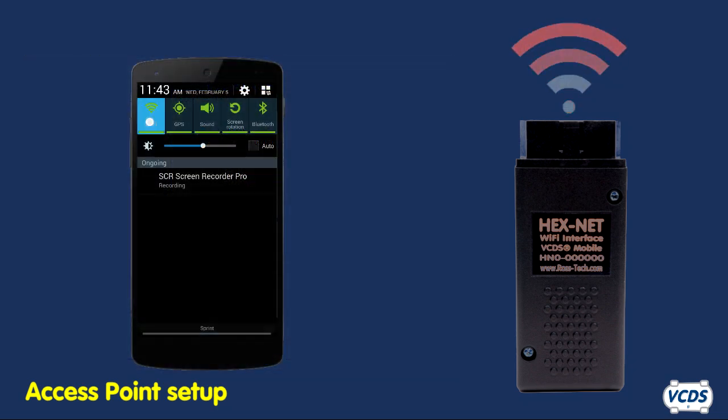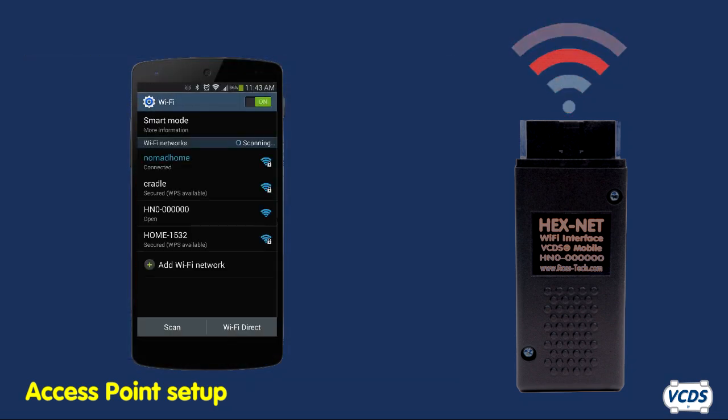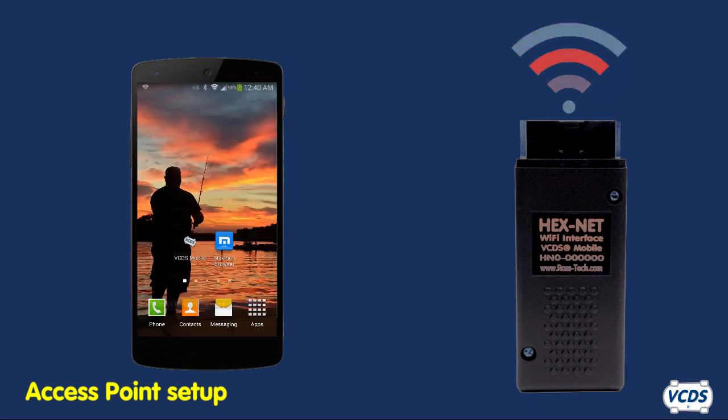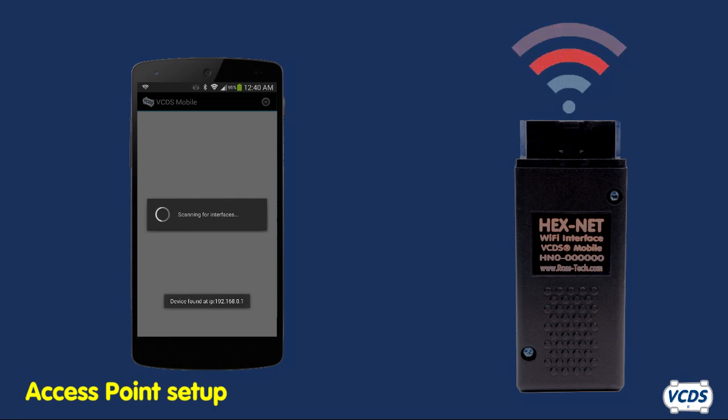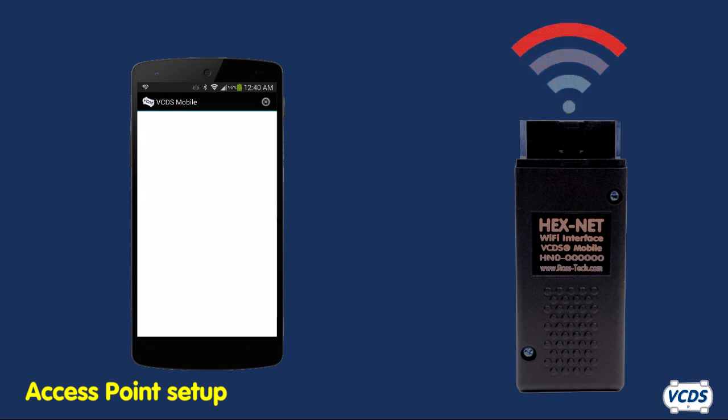If using a smartphone or tablet, connect to the Hexnet's Wi-Fi signal, then start the VCDS Mobile app. The app will identify the Hexnet and show you the IP address. You are now connected to VCDS Mobile.